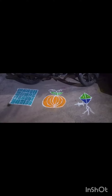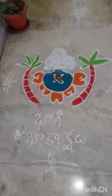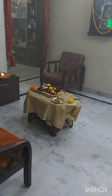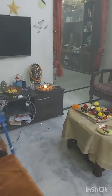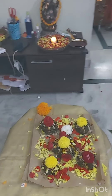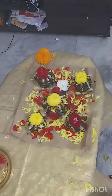Today I am going to create a new video for my friend's house. I will show you how to do this recipe.